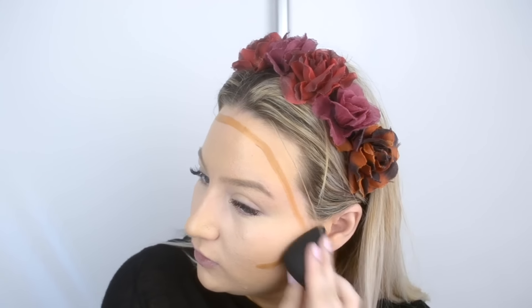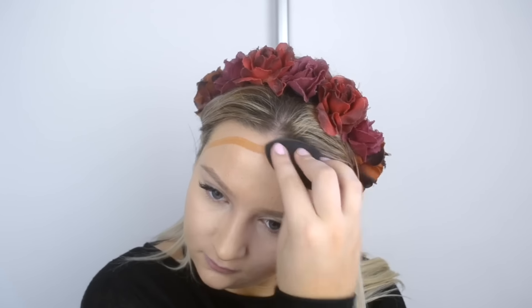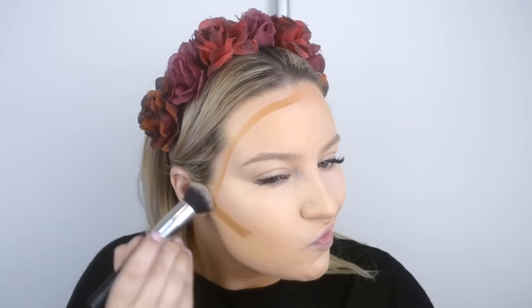Now on to a cream contour — I'm going to be putting this under my cheekbones, on my forehead and up my temples. I don't put this one down my nose because I feel like the color is very strong — too much for the nose. I'm going to be taking this beauty blender to blend out on this side. I've never actually used a beauty blender for contour before. Then I'm going to take my sculpting stick and put it down my nose.